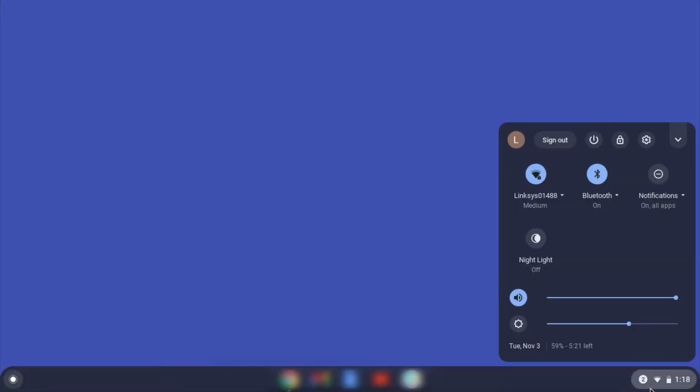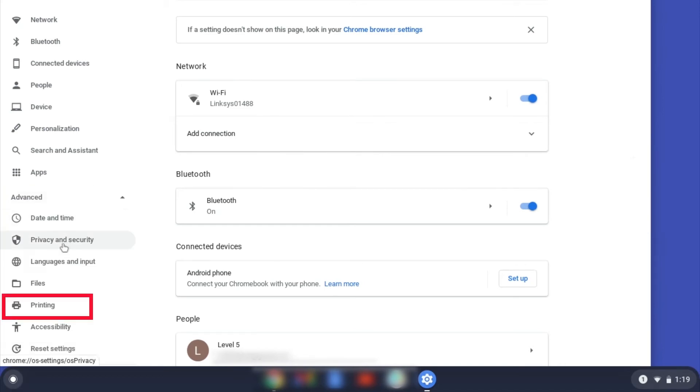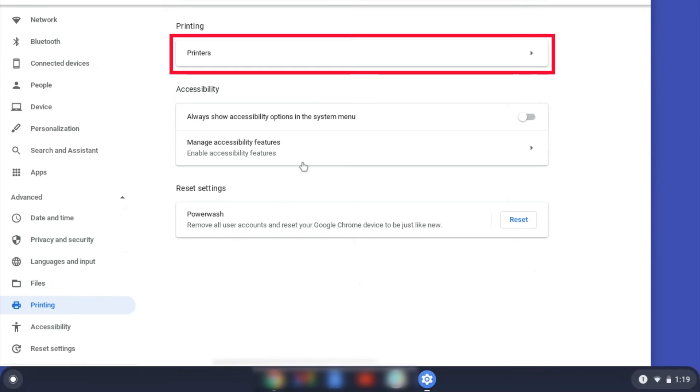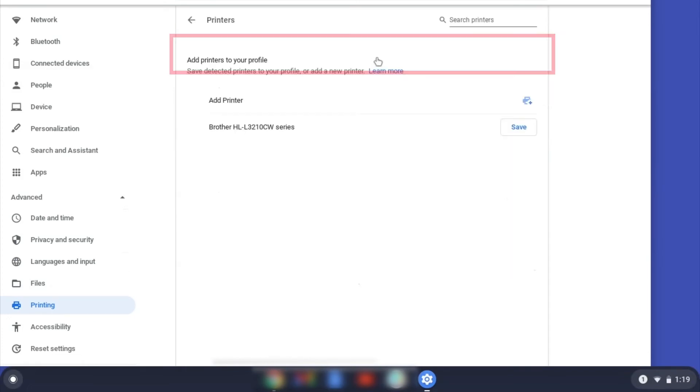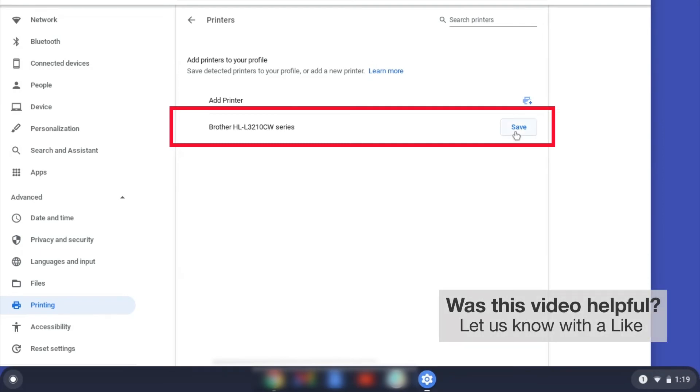On your Chromebook, click the task tray and select the settings option. Click Advanced, and then click Printing. Now click on Printers. Select your Brother device and then click Add or Save.